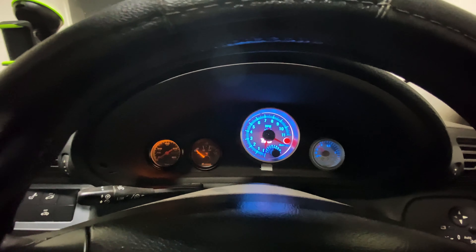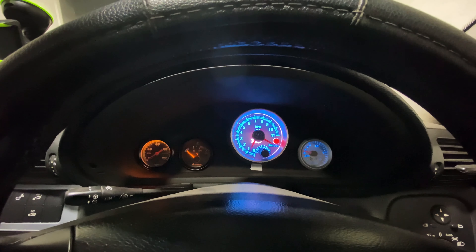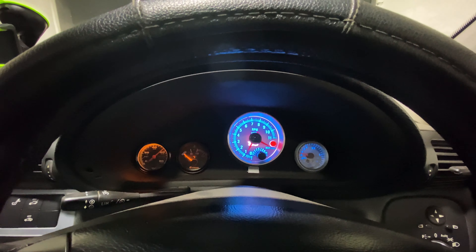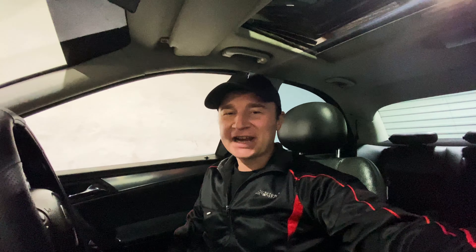Fuel pump. I didn't even touch the gas pedal or anything, so yeah, pretty happy about that. Let's go for a drive.